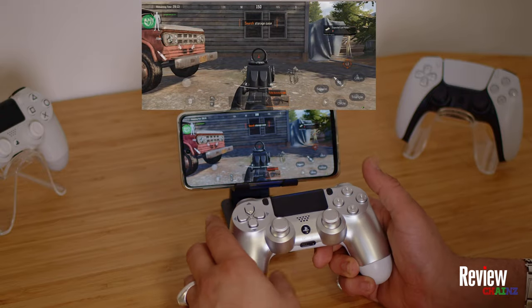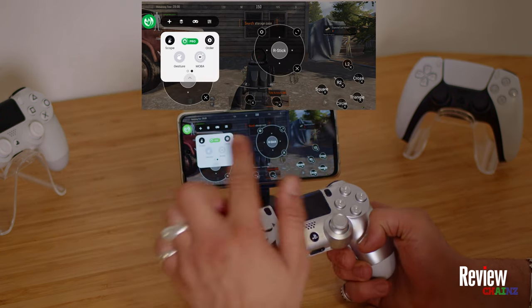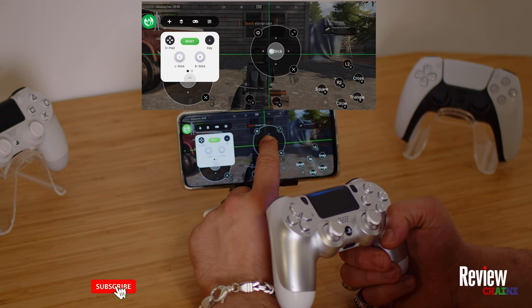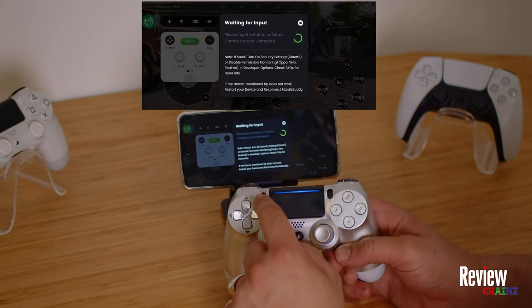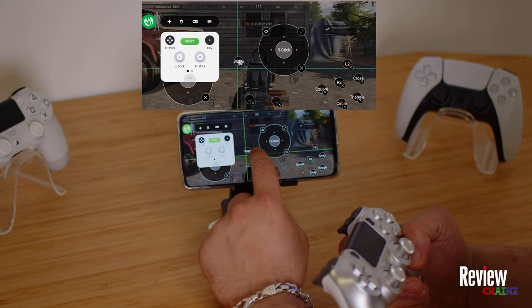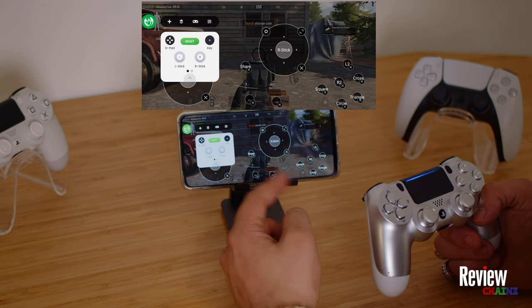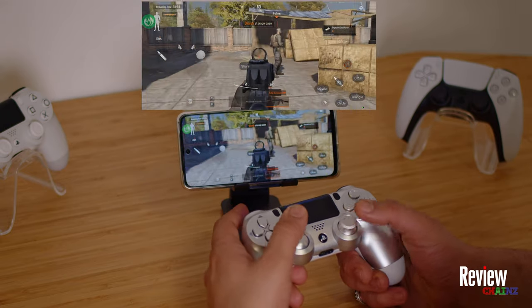Now you can map your buttons the way you like. You need to press the Mantis icon and the first time you start it, it won't be mapped yet. Press the button and here you can choose your left stick, your right stick, and move it around. For example, I'm going to show you how to add a button — here is 'key', I'm going to add the share button. I press on it, and now I can put it wherever I want on the screen. I've mapped all my buttons: R2 to shoot, L2 to aim, and my left stick placed here so I can move and play.